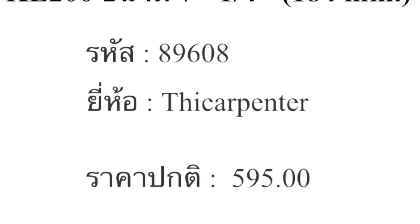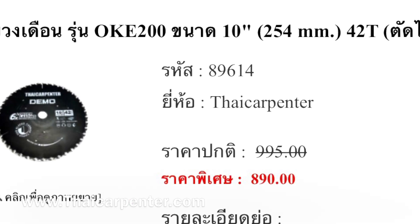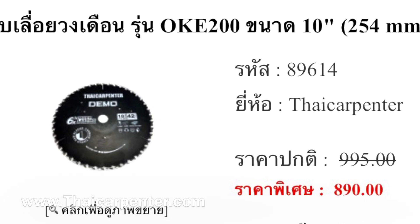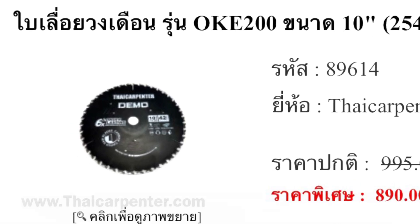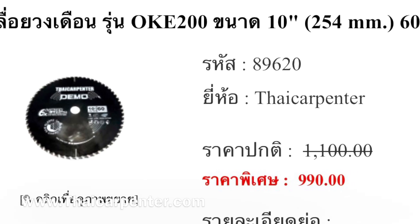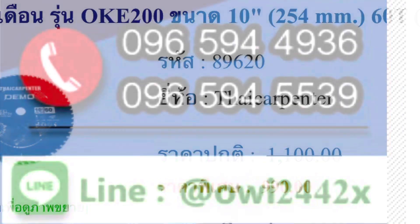เพิ่มขึ้นอีกเป็น 40 ฟัน ถูกแพงไม่ว่ากันนะครับ ตัวนี้จะเป็น 10 นิ้ว 42 ฟัน ผ่าซอยต้องใช้อยากขึ้นมาอีกนิดหนึ่ง ตัวนี้ราคาเริ่มต้นที่ 800 บาท หรือว่าอันนี้จะเป็น 990 บาท เป็น 10 นิ้ว 60 ฟัน ผ่าซอยงานละเอียด